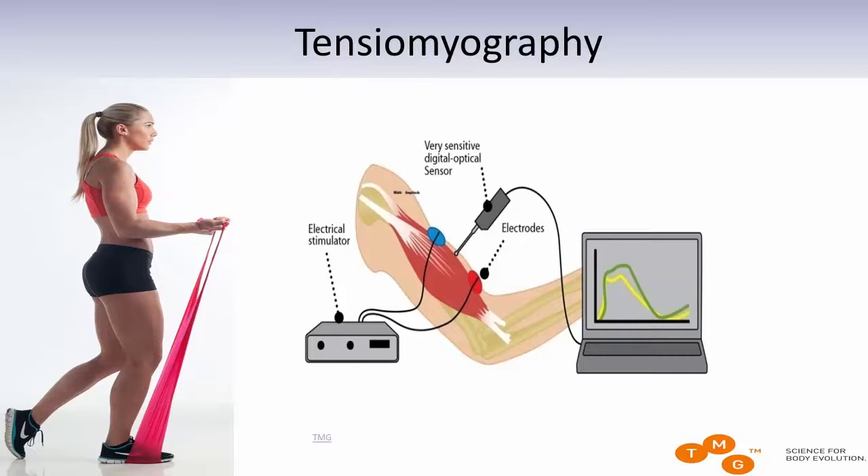We'll start with what we are actually measuring. What you do is you position a subject on the massage bench in most cases. We are measuring muscle function, but we don't require voluntary involvement of the subject. We are not measuring what a subject is doing at a certain time — not when they're running or jumping. Other methods can cover that. What we are measuring is the quality of the muscles — the potential of the muscle.